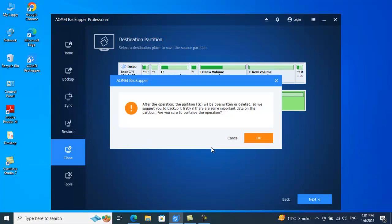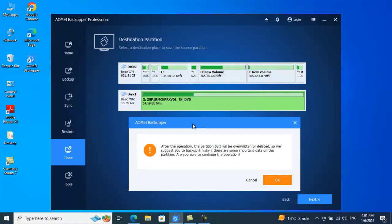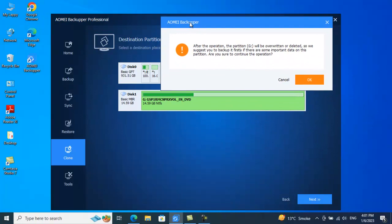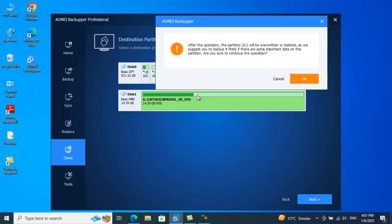It says: 'After the operation, partition G will be overwritten.' So make sure you don't have any important data on your external hard drive. If you have important files and folders stored on your external drive, take a backup first, because the cloning process will format that external drive before proceeding. Right now I don't have any important files on my external drive.